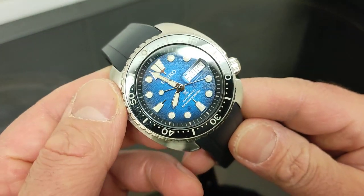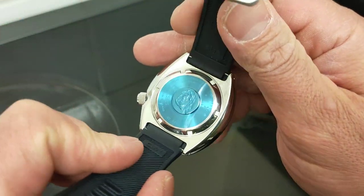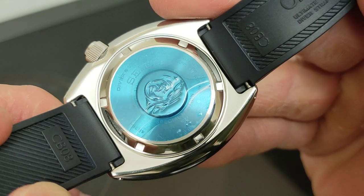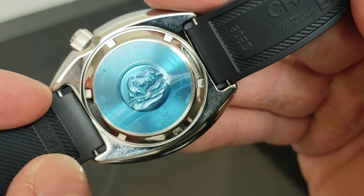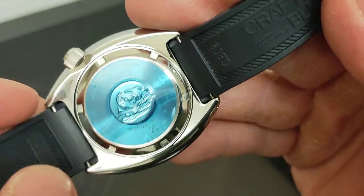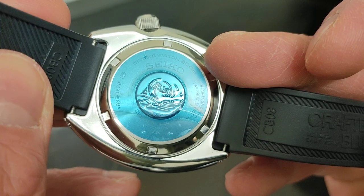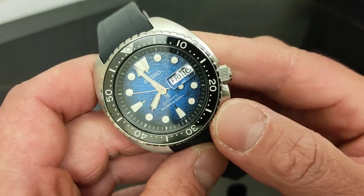On its bracelet — which I haven't included — it weighs 198 grams. It's a special edition, and look, it's still got the sticker on. This is a 2022 piece — September 2022 — it's really new. It even says stainless steel, sapphire crystal, and 4R36 right there.